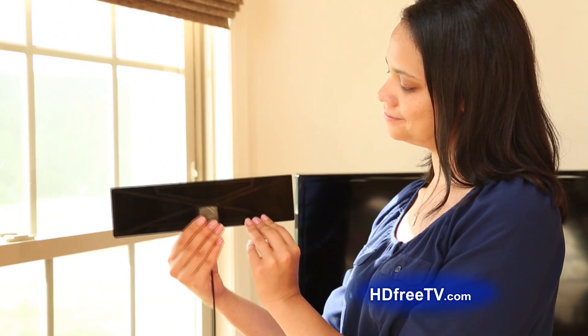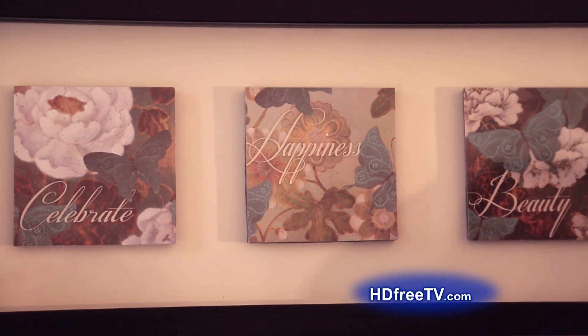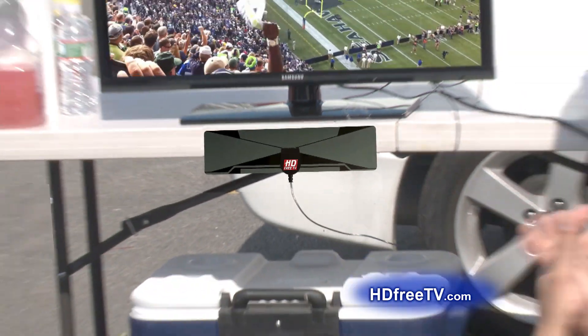HD Free TV's thin, low-profile design makes it easy to conceal behind curtains, artwork, furniture and more. It's perfect for apartments, a must for RVs, perfect for dorm rooms and boats, great for tailgating parties.